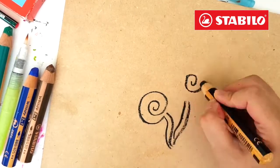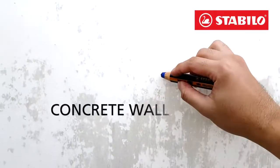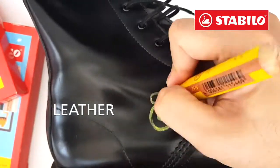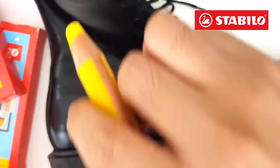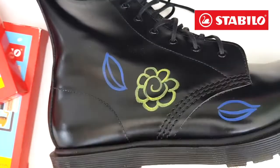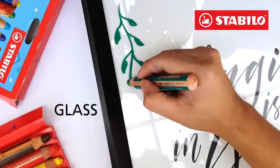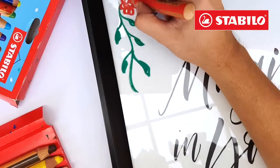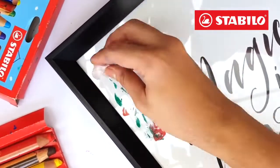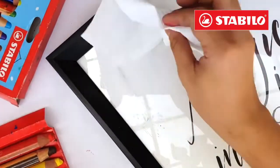Let's try it on other surfaces such as wood, concrete wall, and leather. As you can see, making marks on dark surfaces is easy because of its high opacity and color intensity. And glass. Cleaning is easy too — just wipe the markings on the surface with a clean wet towel or tissue paper and it will easily come off.